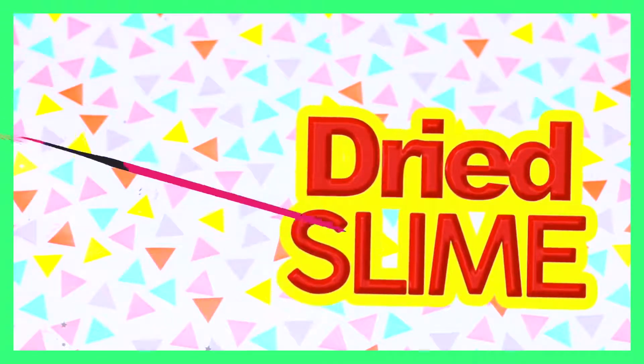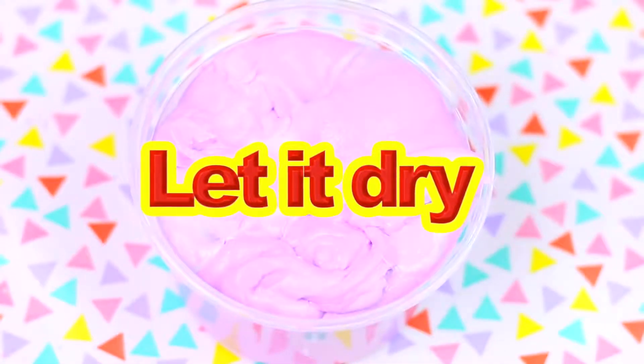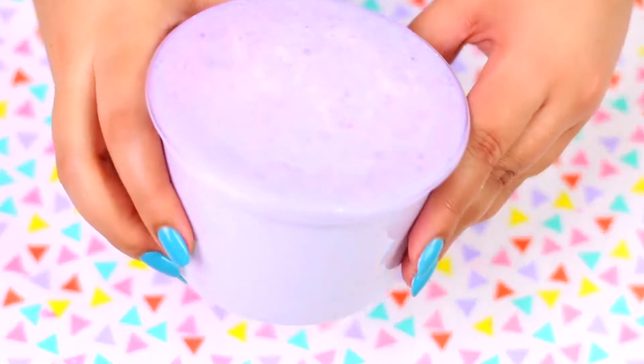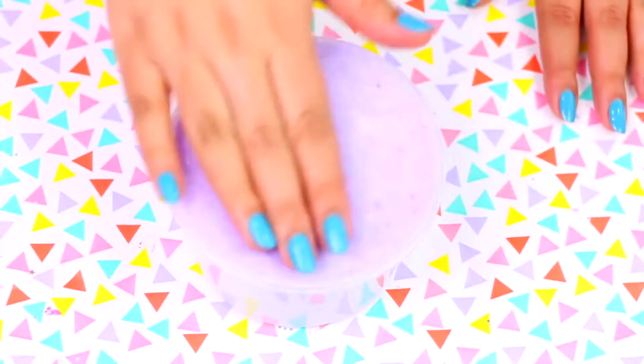I always see this type of slime on Instagram and in my opinion it looks so cool and interesting, so let's try it out. For this I'll be using the slime we made in the blender. Without a lid or anything, I'm going to let this dry all night. As you can tell now, the top part of the slime is hard, so we're going to draw over this part.